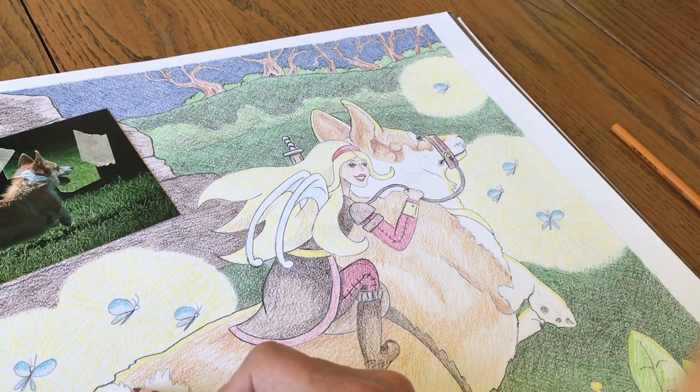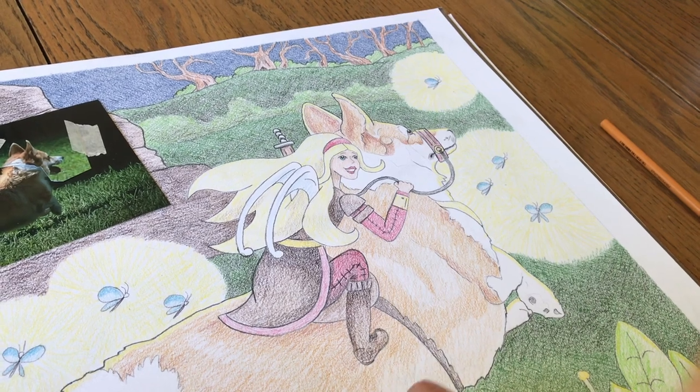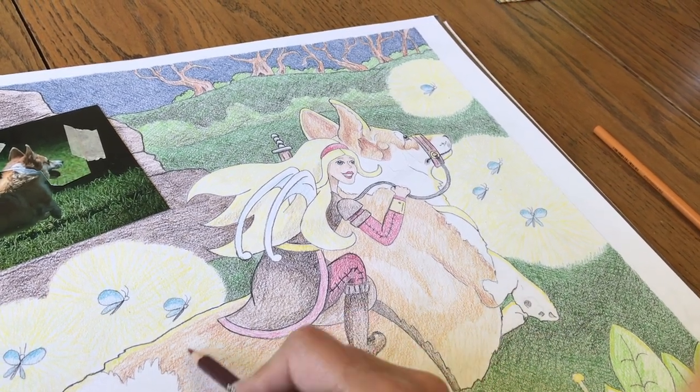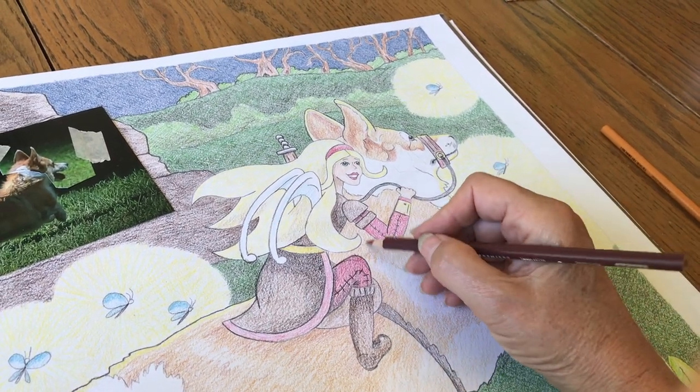This is a children's book so I can kind of play with it a little bit and get away with a little bit more, which is kind of fun. There are no rules — I love that. I was never good at following the rules.